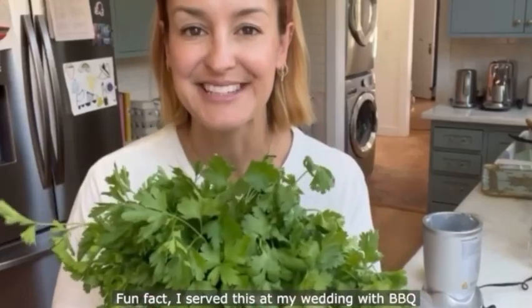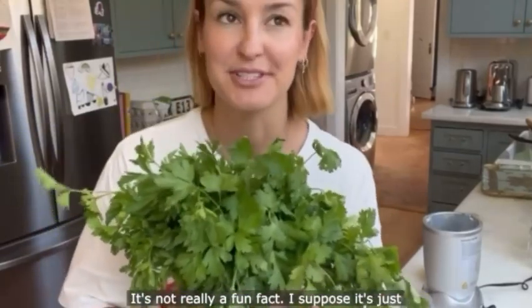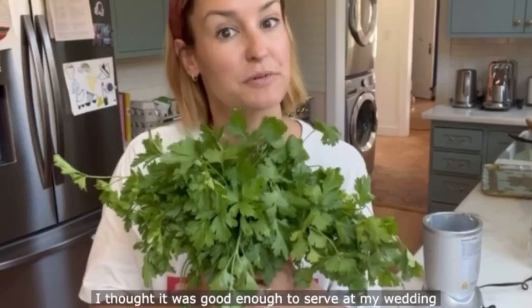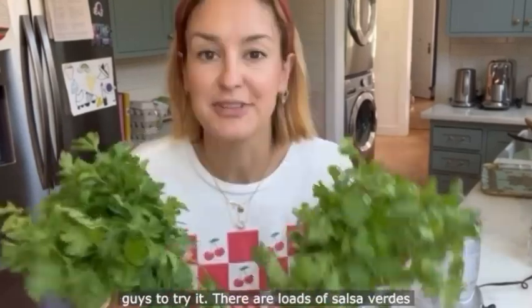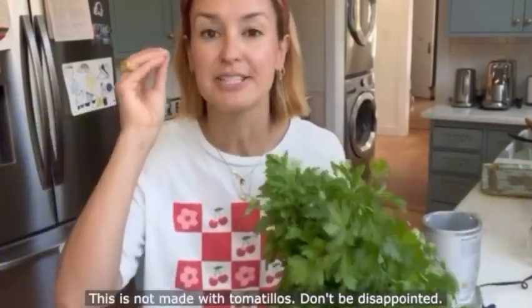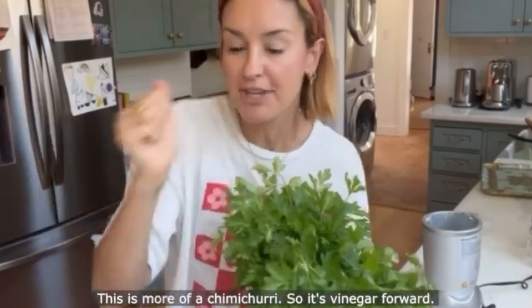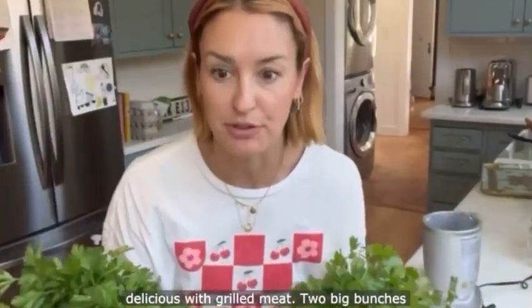Next up: Salsa Verde! Fun fact — I served this at my wedding with BBQ butterfly leg of lamb. It's a big fat voucher of approval that I thought it was good enough to serve at my wedding, and I suppose that's reason enough for you to try it. There are loads of salsa verdes from around the world; this is more of a chimichurri style, so it's vinegar forward with loads of fresh herbs — perfect for summer and delicious with grilled meat.